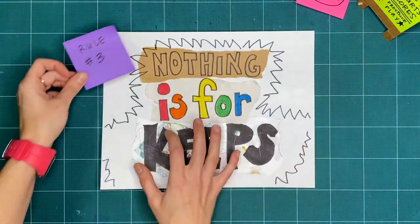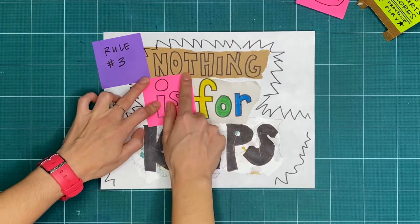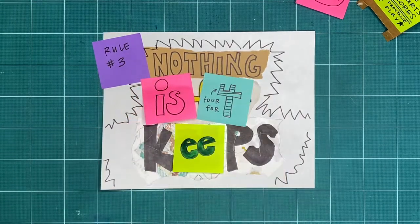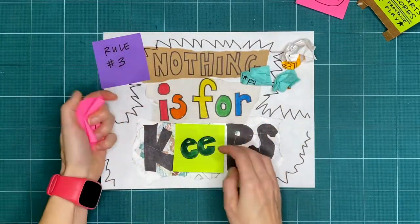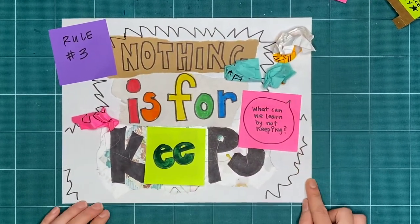Rule number three is nothing is for keeps. Everything we make together is a test, or a draft, or creative playtime. We're just trying things out. What can you make or try today, and then take apart or recycle? What can we learn by making and not keeping?